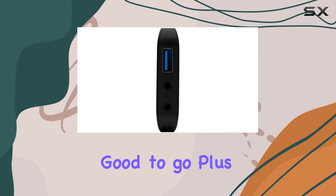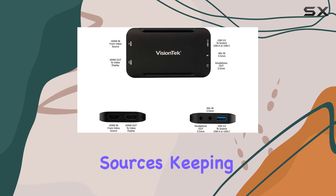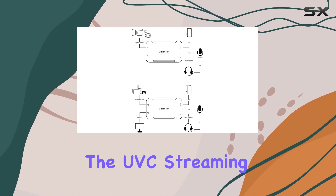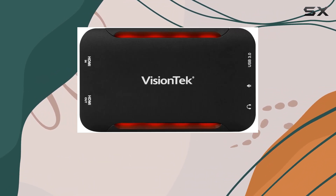Setting up the UVC60 capture card is a breeze. Simply connect it to your system via USB-C or USB-A and you're good to go. With USB bus power, there's no need for additional power sources, keeping your setup clean and clutter-free.